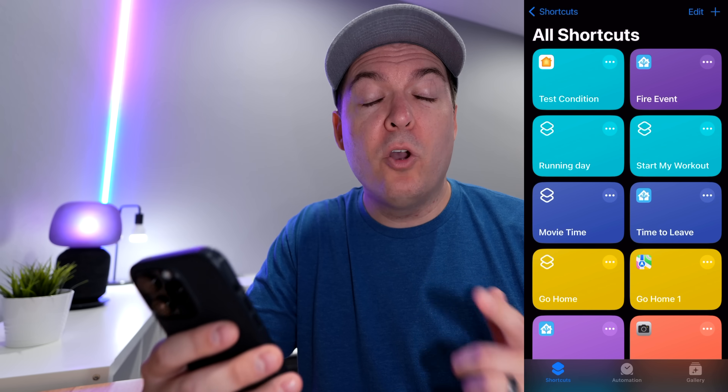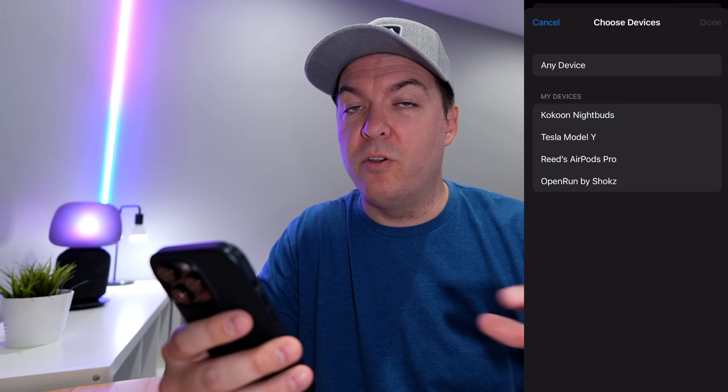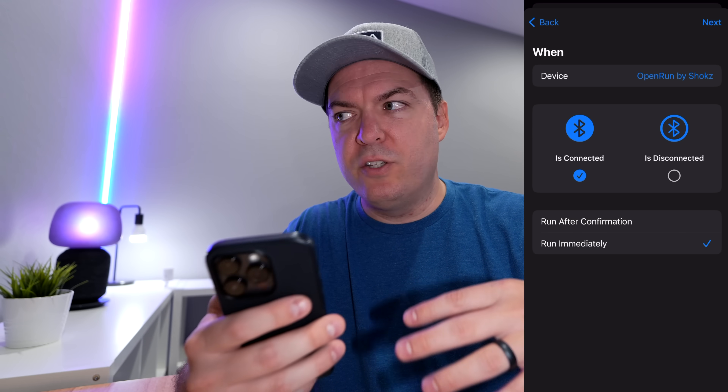To run these Bluetooth automations, you can use both Android and iOS. For Android, I'd recommend Tasker; for iOS, definitely Apple Shortcuts. Since I'm using an iPhone, I'm using Apple Shortcuts. To set up one of these Bluetooth automations, it's not too difficult — go to the Shortcuts app, select Automations at the bottom, choose Bluetooth as the trigger, select the device, and set it to 'is connected' or 'is disconnected.' Make sure you select 'run immediately' so it runs without requiring you to tap anything. If you only want it to run at a certain time — which I highly recommend so it's more accurate for commuting or coming home — that's where it gets a bit tricky.